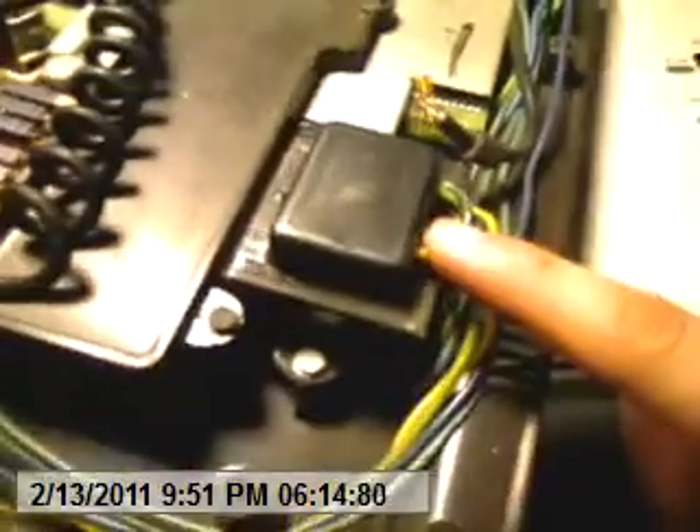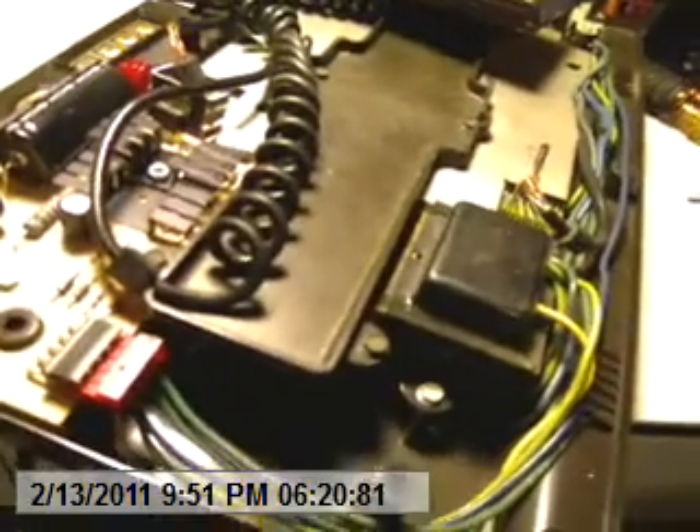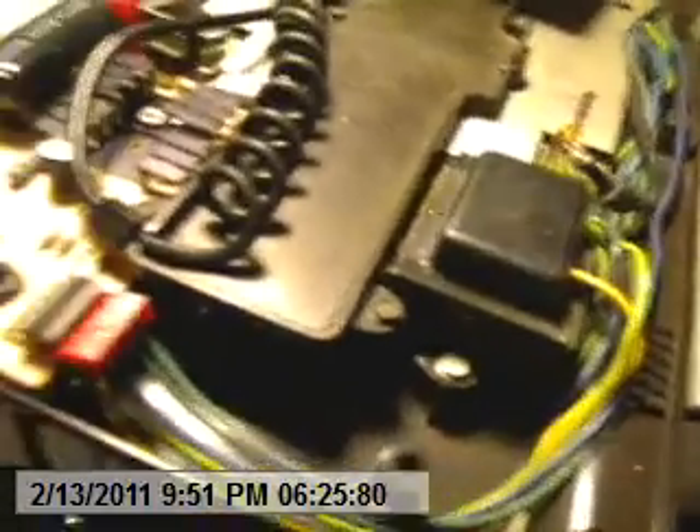Hex head there, hex head there — carefully take this piece out and then you can get the cord out and pull it through the hole. You can then replace that piece. I've never had a problem with the power supply going out — I think it would be somebody who accidentally left it on all night, where it just heats up and burns out.